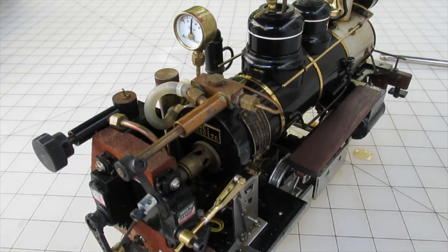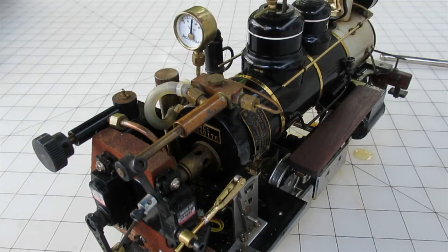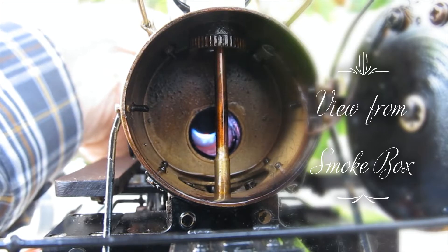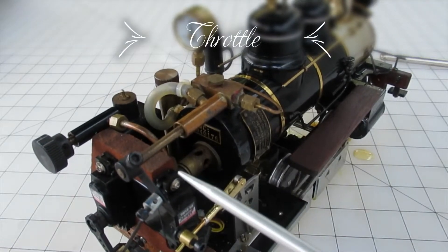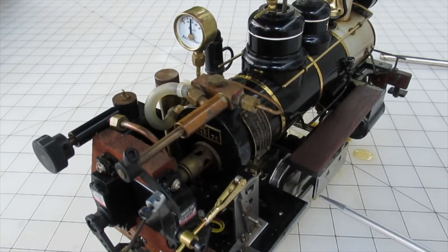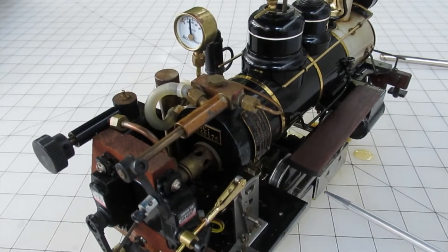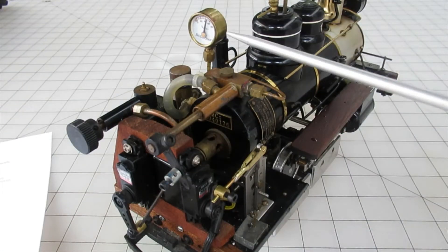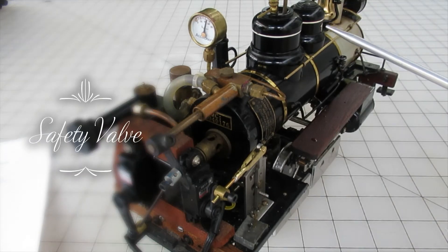There are three controls used to operate a steam locomotive. One is a way of regulating the fuel — in this case, a regulating valve on the butane tank that provides gas to the burner. The throttle is used to direct steam from the boiler to the cylinder and controls the amount of steam being used. When you generate steam faster than you use it, the pressure builds up until it reaches the safety valve limit and the safety valve opens to release the pressure.